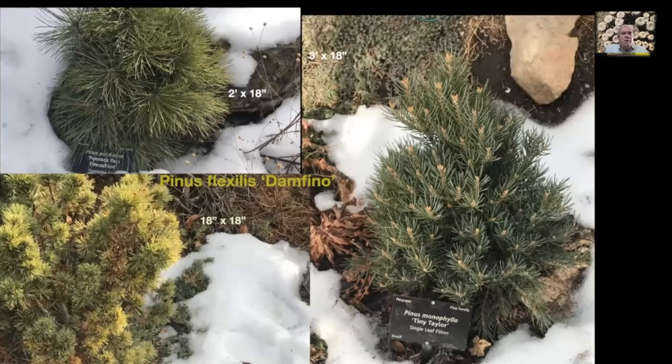Pinus flexilis 'Damn Fine' from a local grower — that's the golden-green one on the left at eighteen inches by eighteen inches. Then Pinus ponderosa 'Pincock Pass Pincushion' at two feet by eighteen inches. People grow these for the congested forms, the needles, and the fact that they're evergreen so they look good all year long. These can also be used as nurse plants for cacti and succulents — you can plant seedlings on the periphery to shield them from harsh weather and may keep pests away. There are thousands of different dwarf and miniature conifers, and there's a Conifer Society of the United States.